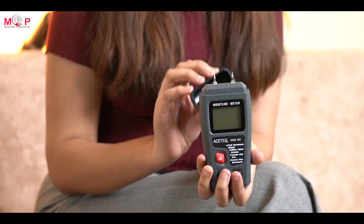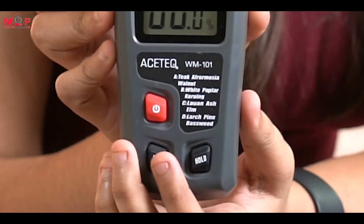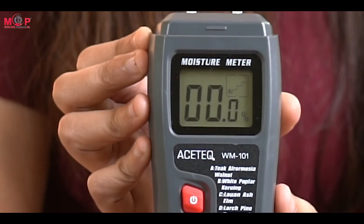Let's see the product and how to use it. Remove the cap to expose the needle electrodes and power on the instrument. Select the appropriate wood calibration scale A, B, C, or D using the mode button. Push the needle pins into the wood and observe the measurement.